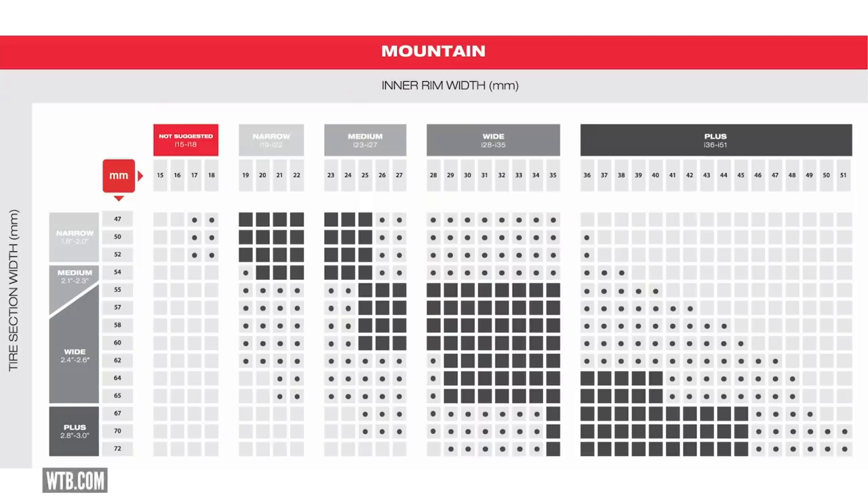Maybe when you're next thinking about a different set of wheels or going to something slightly wider, you can negate the chance of burping whilst also enabling you to run lower pressures in a tubeless system. WTB make a really cool chart about rim diameter and tyre width, and we're going to put a link to that in the description so you can do some light reading and homework.